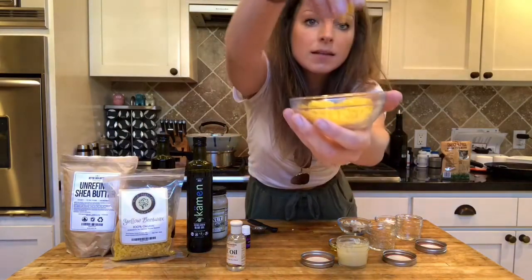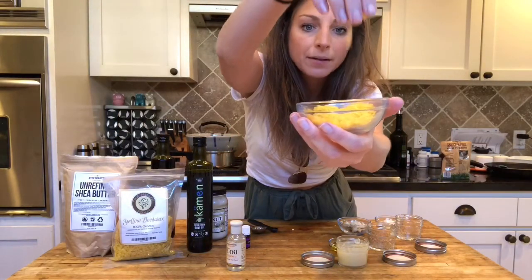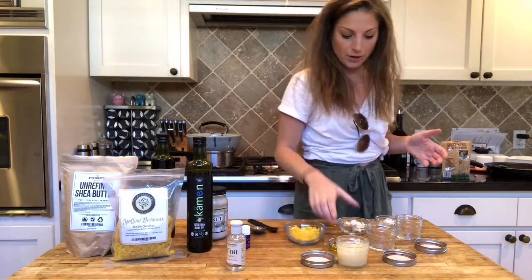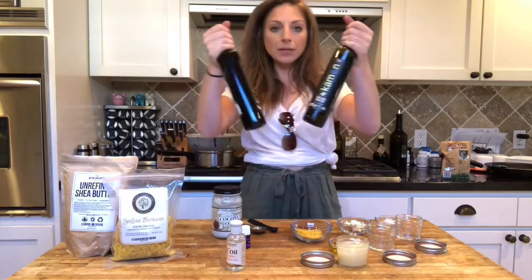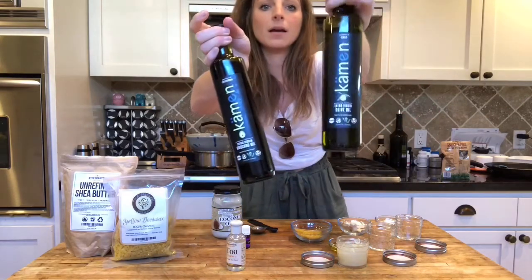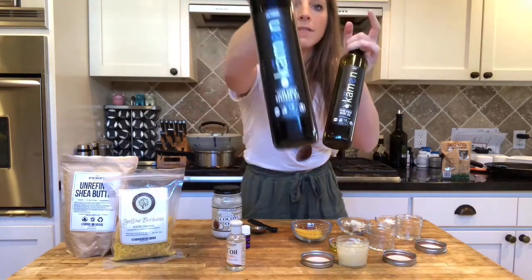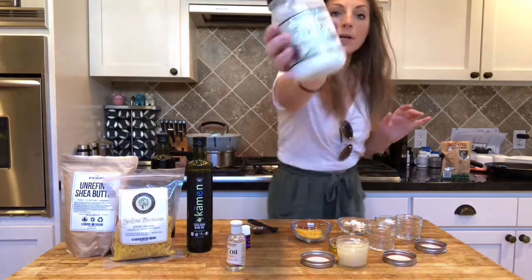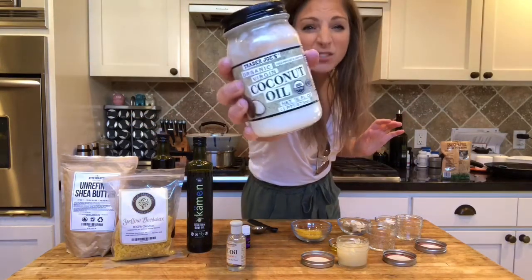In case you want to see what beeswax looks like, these are the little pellets that you can find on Amazon — I'll link to it. I really like this brand. And I'm using a mixture of olive oil and avocado oil, and we're gonna melt these together along with some coconut oil from Trader Joe's.